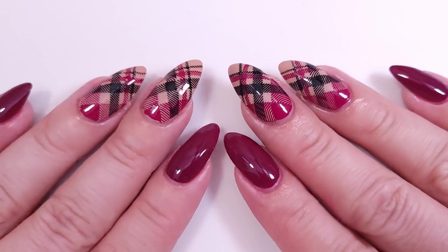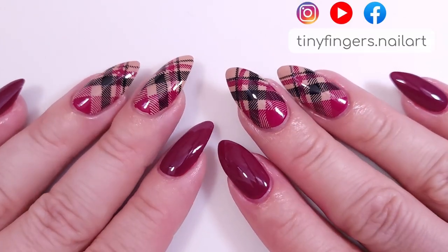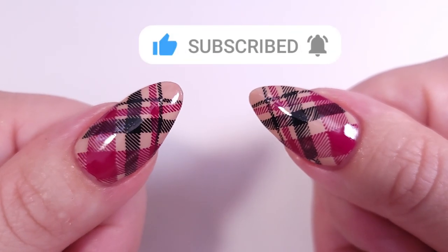Hi guys, it's Romina, welcome back to my channel. For today's video I'm gonna be doing the first fall manicure of this year with this super pretty color. If you like this video please give it a thumbs up.